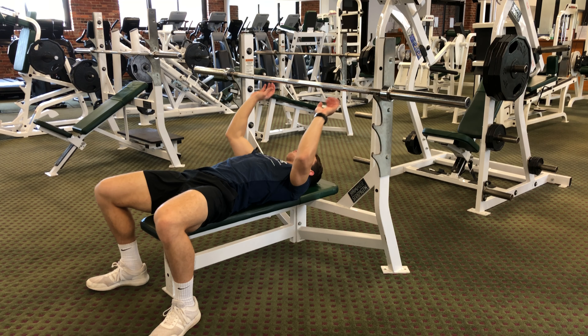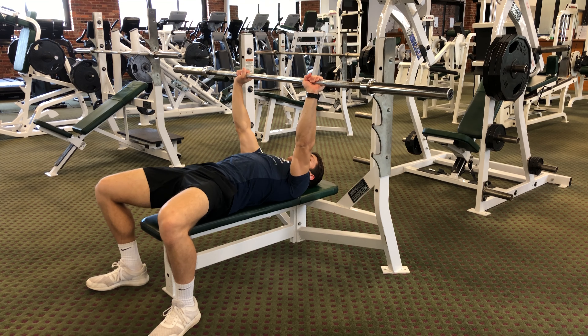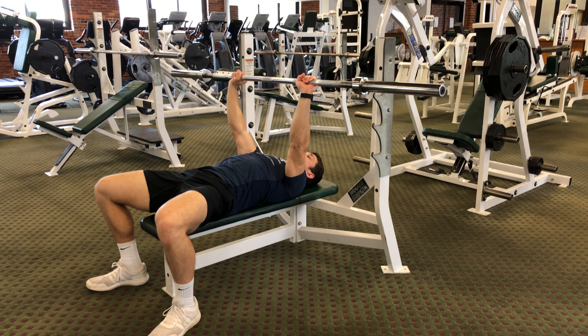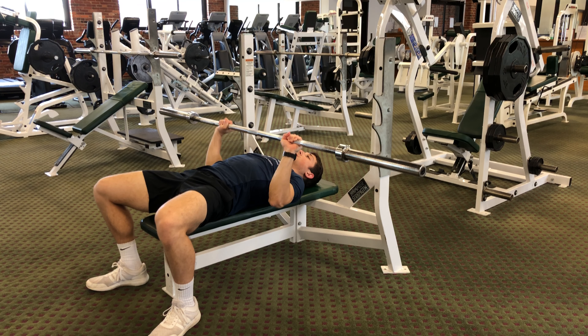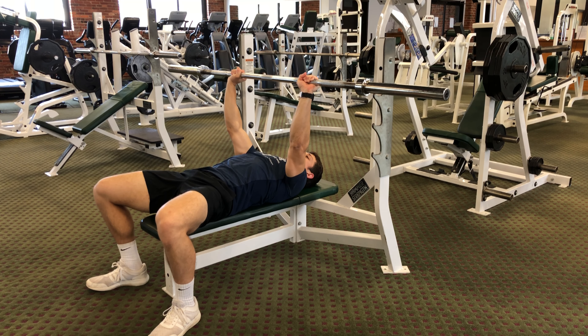Find a comfortable grip, and once you have that you're going to gently unrack the weight and move your arms slightly forward so that the weight is over the middle of your chest. From here you're going to bend up the elbows, slowly lower the weight down, and then push back up.